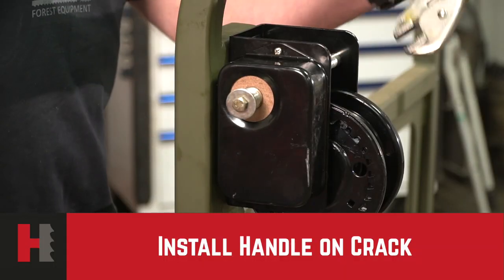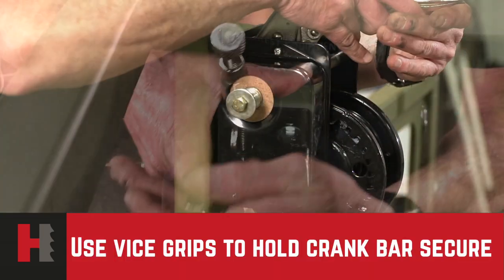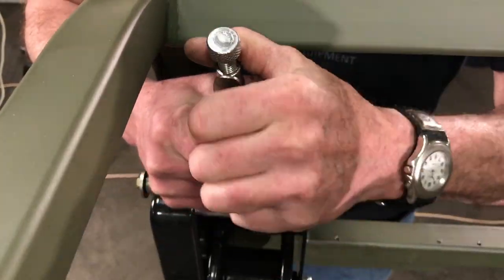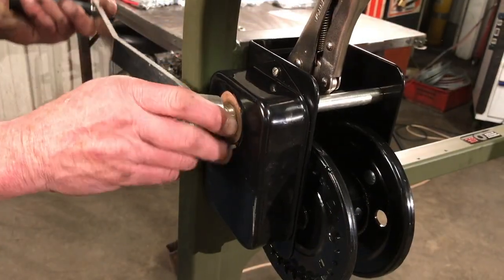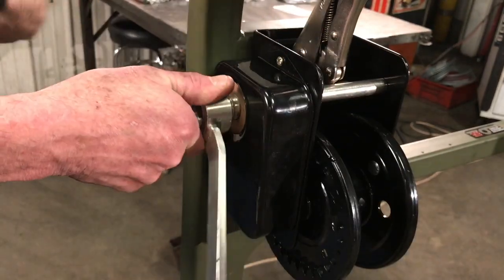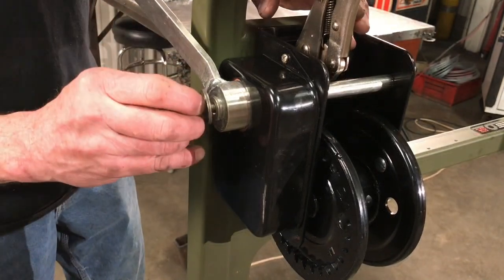We will now install the handle of the winch itself. What you have to do is take a pair of vice grips, hold the bar tightly, remove the bolt from the winch itself, screw your handle on, and replace the bolt. Tighten down and you will be releasing your vice grips.